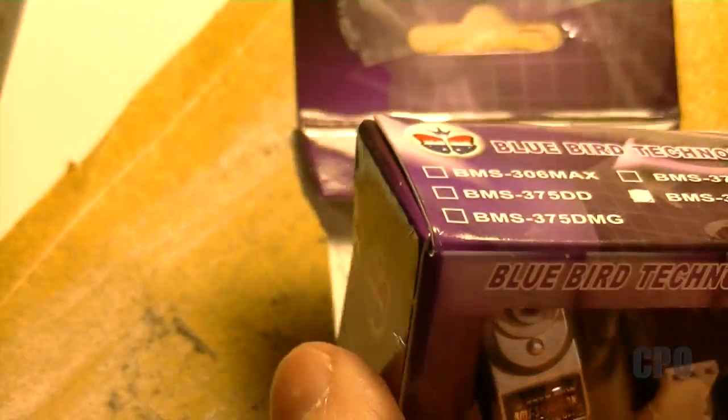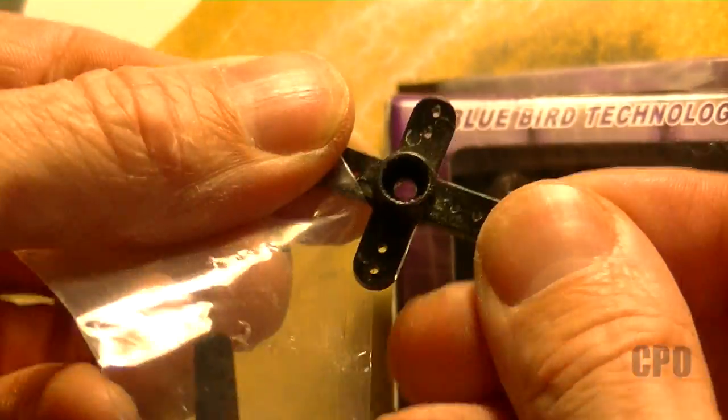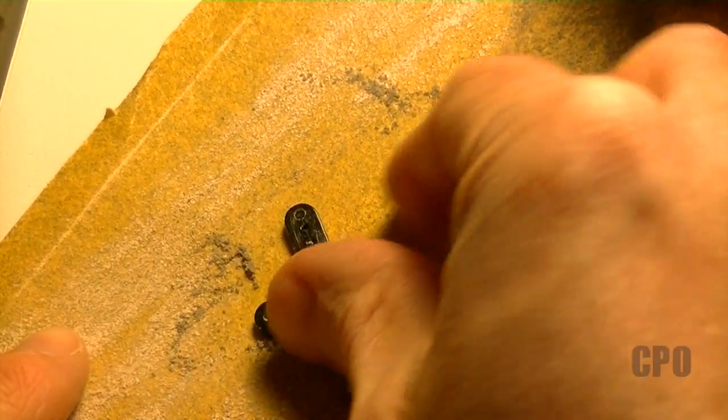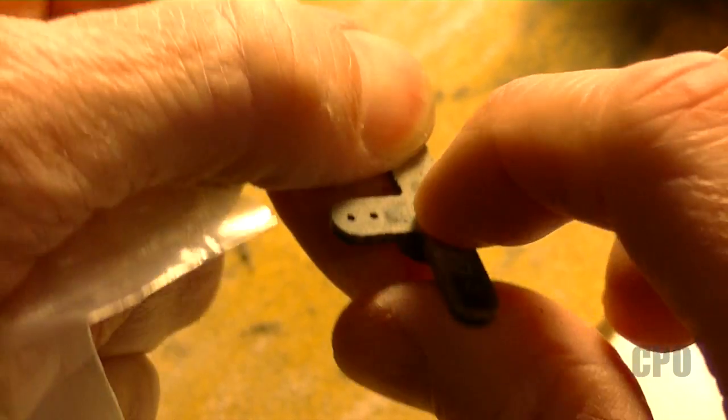I'm using this Bluebird servo, and within it is a little package containing some servo arms. The little cross arm is what I'm using for the build. I ended up having to sand down the back just a little bit to smooth it out so it lays flat against the assembly that we're going to use for the yaw control.